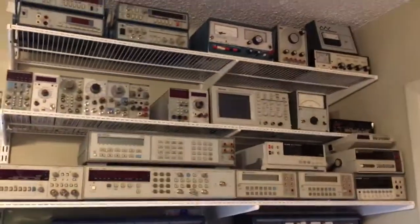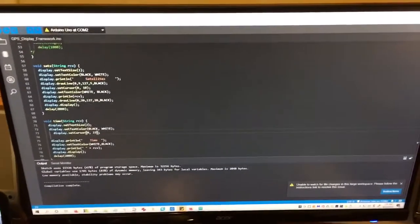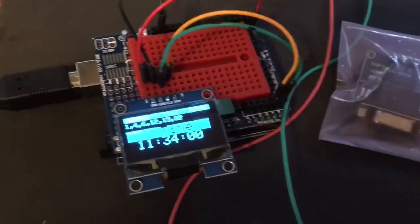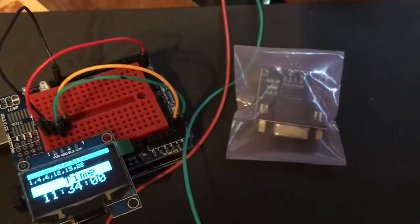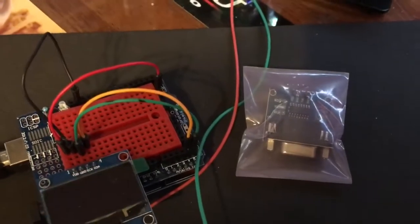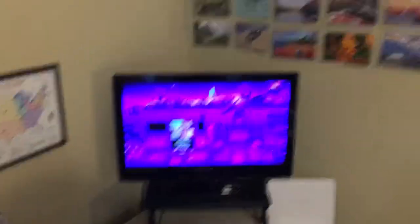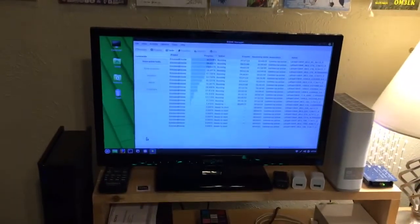There's a bunch of test equipment right there. There's the computer — working on a program for this. Another project: I'm gonna make a display for my GPS over there on the other side of the room. There's also QSL cards and the computer running Einstein@Home.